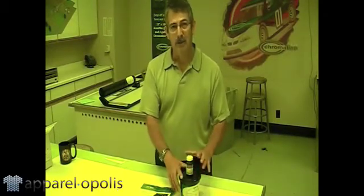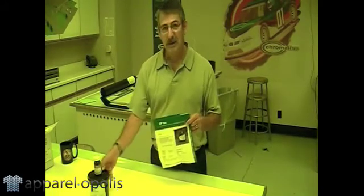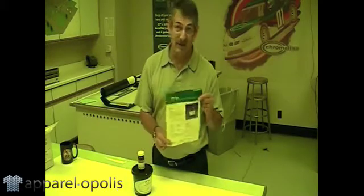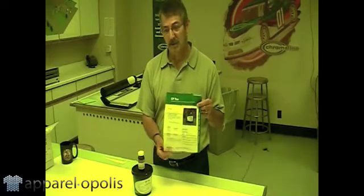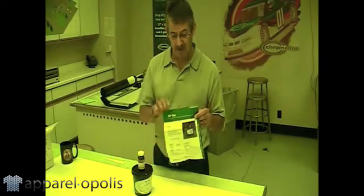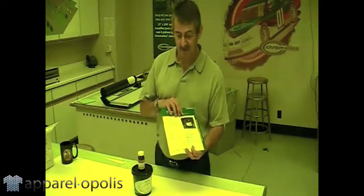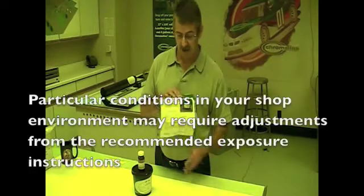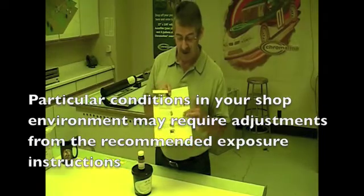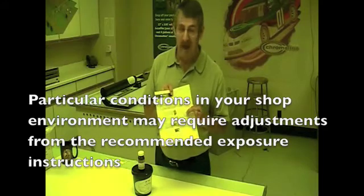This is a very good product. Again, it is for plastisol, water base, and discharge inks. On our CP-TEX, just like all of our products, we have what's known as a user guide. This user guide will give you detailed information on what you should do to get this product to work correctly. It has the solids content, viscosity, what you should use with it — like reclaimers. But also on the back side, we give you a time to expose it. However, this is just a guide — don't take it as gospel.